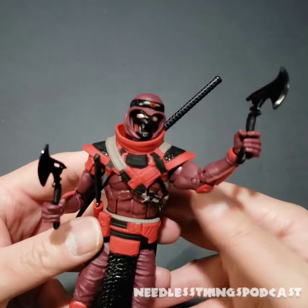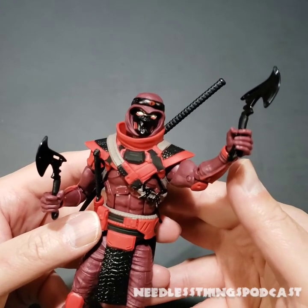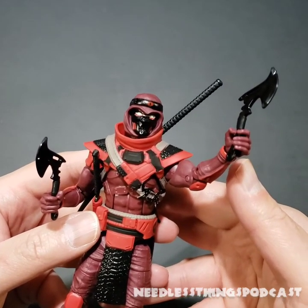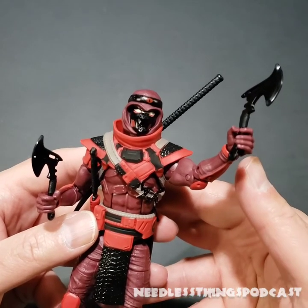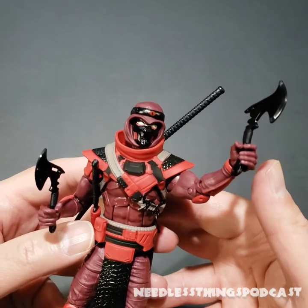No matter what you do, these swords are a little silly, but the figure is very, very cool. Now that I've finally managed to find one and got him in hand, I gotta say I want more — and also some of those Hand Ninjas. Thanks for watching! Please like, subscribe, share this video, and stay tuned for more GI Joe and other toy reviews.